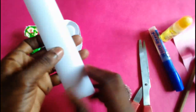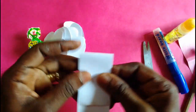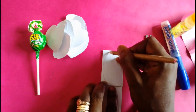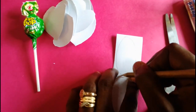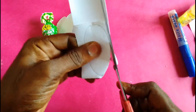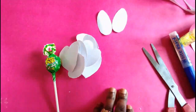Take another strip of white paper and cut out 2 oval shapes from the sheet of paper. So I need 2 ovals — I'll cut out the oval shapes, and once the 2 oval shapes are ready, we'll place them aside.